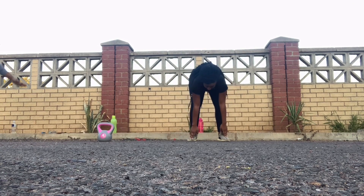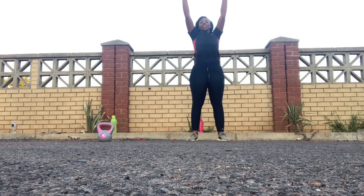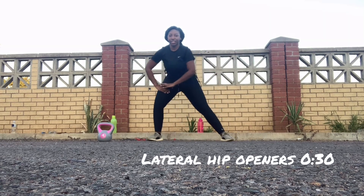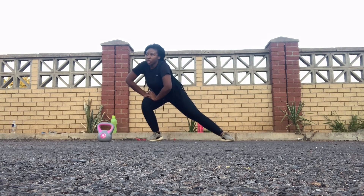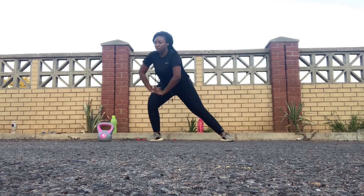We're going to do the lateral hip openers. These should stretch your thighs and your inner thighs — make sure you alternate. I hope you enjoy this workout; it's my favorite.